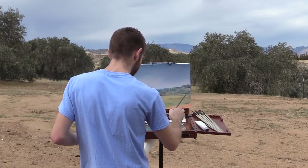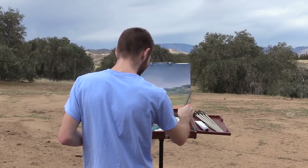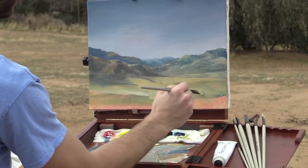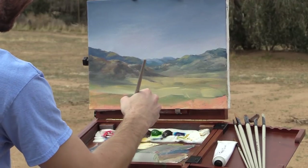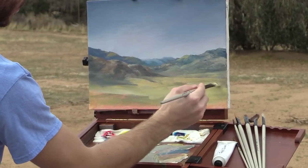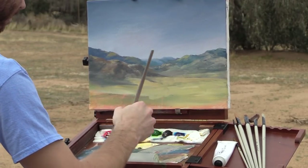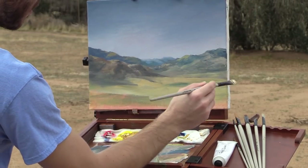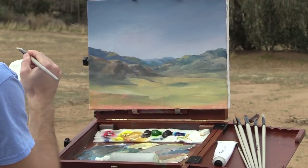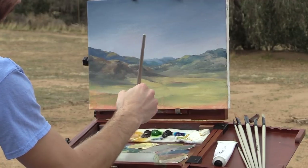I'm just continuing to drop in some of our colors — these are just look-around colors, kind of an art term. I'm dropping all this in really quickly because otherwise it just dries up on the canvas. Maybe just a sliver here — that's a little on the blue side. Lots of blues, but only in the background.